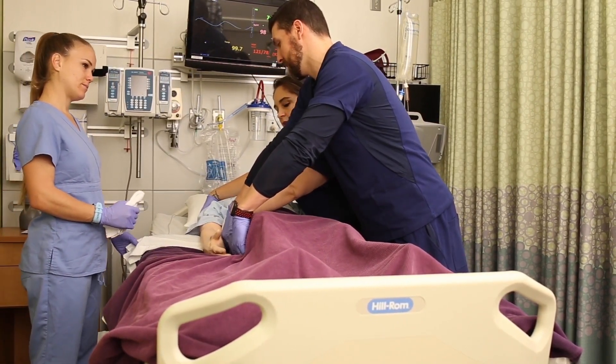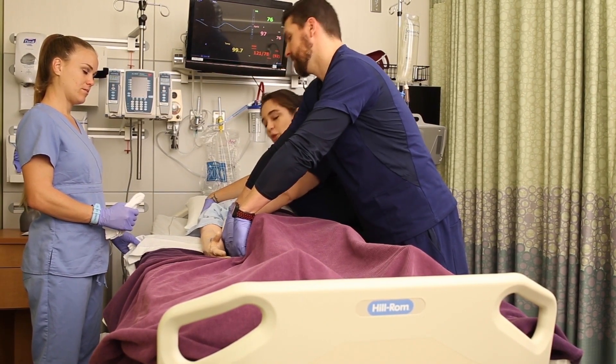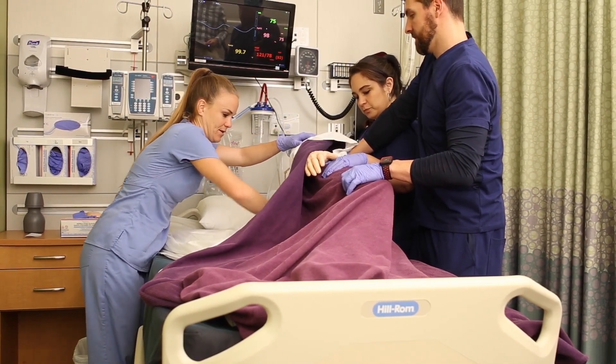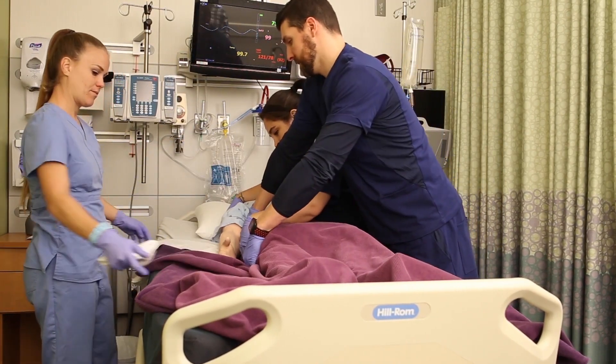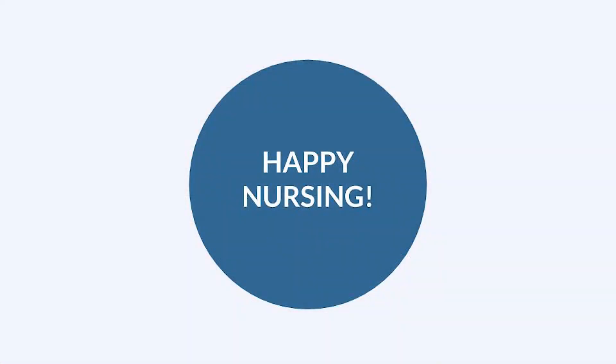Have the patient cross their arms if they can. The person closest to the head counts to three, and they turn together, making sure we don't bend or twist the patient's back. The third staff member can wash the patient's back, and when it's time to roll back again, count to three and roll back gently together. The whole goal here is to not twist the patient.